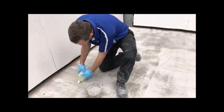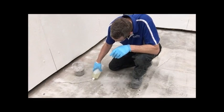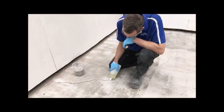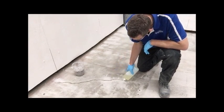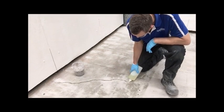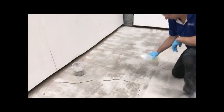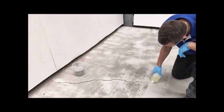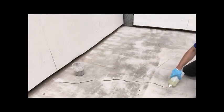With these types of repairs I always like to overfill, because if we overfill we grind it flat tomorrow and you won't be able to see it. If you underfill and it sucks in a bit, then you're going to see the repair tomorrow. We're just using the channel as a bit of a storage vessel. It doesn't matter if you go over — just keep in mind you have to grind it off tomorrow. So it makes sense to try to control the resin to where you want it.